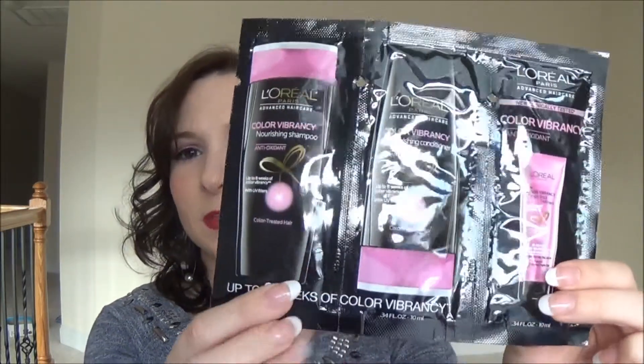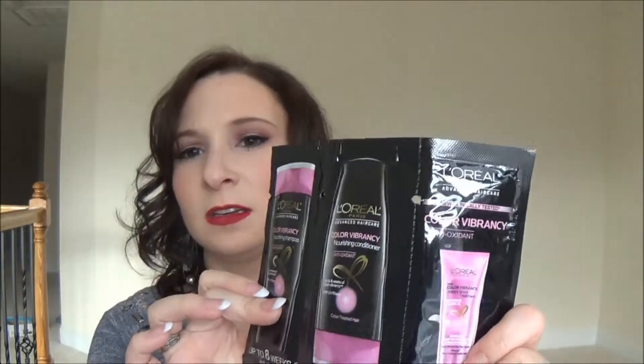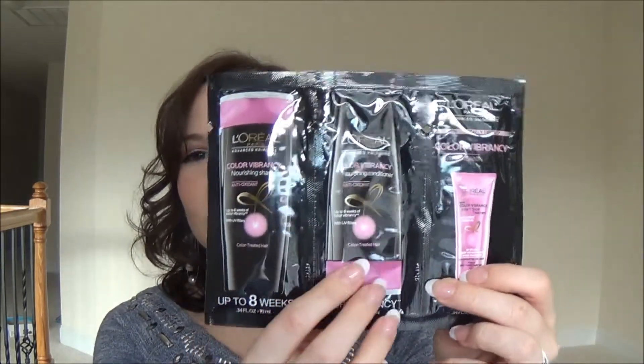I also see some L'Oreal Color Vibrancy nourishing shampoo — so I got some little oil packets of these. I've been kind of wanting to try this set. It comes with a shampoo, a conditioner, and an oil of some kind — it says instant shock treatment with antioxidant and linseed oil. So shampoo, conditioner, and an oil.